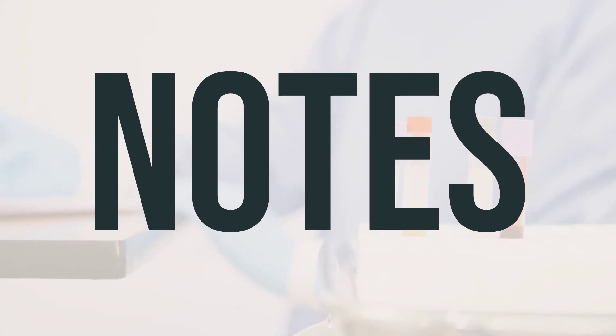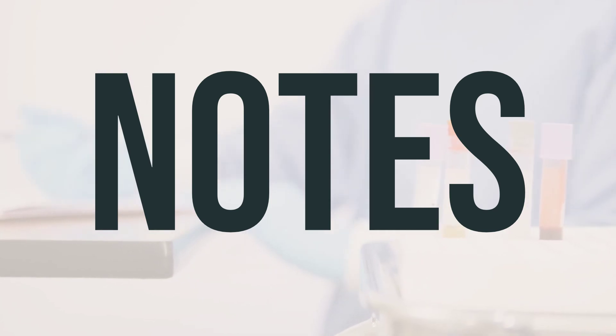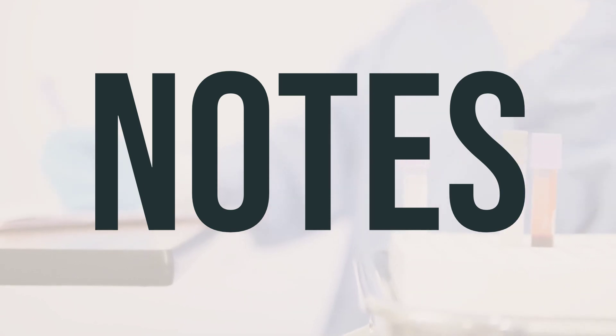It's important not to share Timoptic drops with others. While using this medication, you may need to have lab and/or medical tests, like eye exams. Be sure to keep all your medical and lab appointments, and consult your doctor for more details.